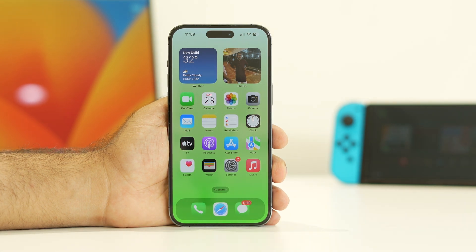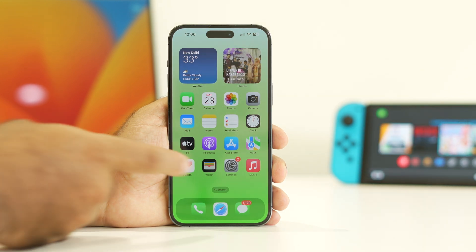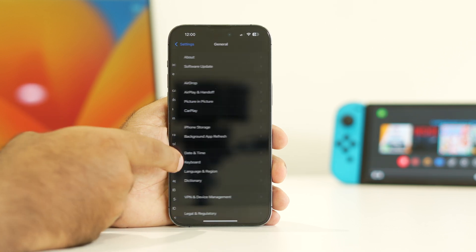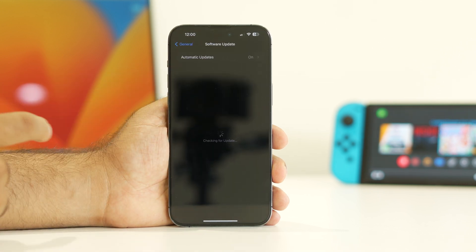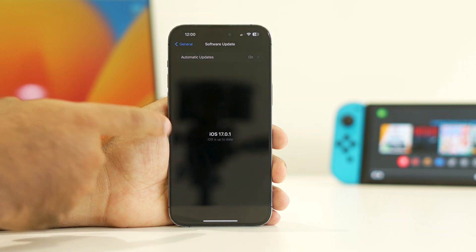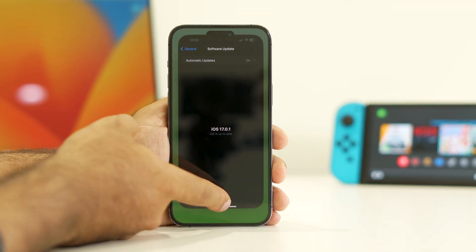The seventh step is to update your iPhone. Go to Settings, navigate to General, then Software Update. Make sure you are not on an older version. My iPhone is currently on iOS 17.0.1, which is the latest version — make sure you are on the latest version of iOS.